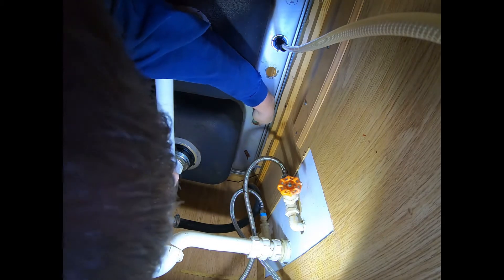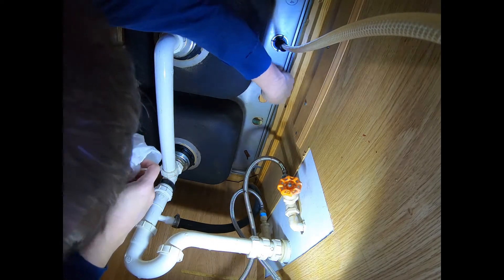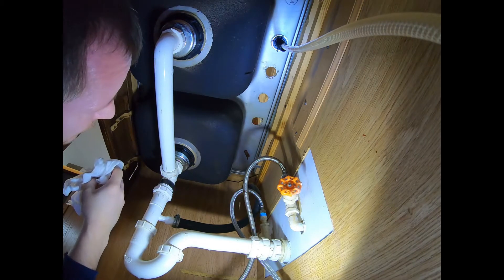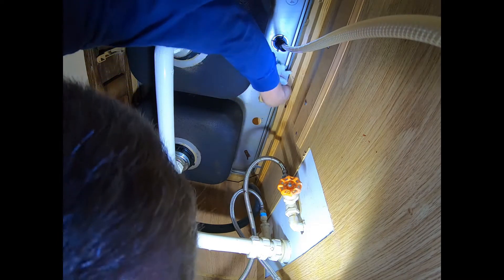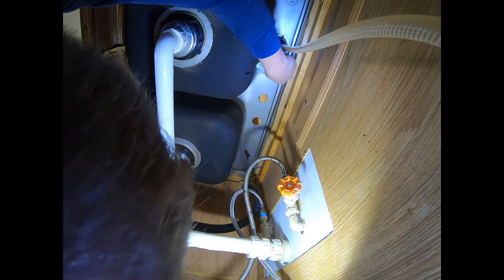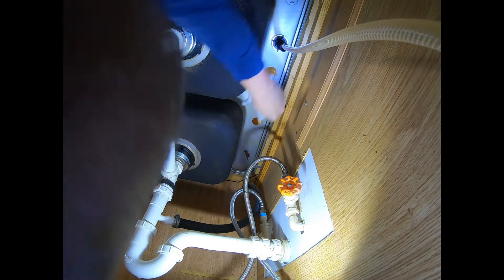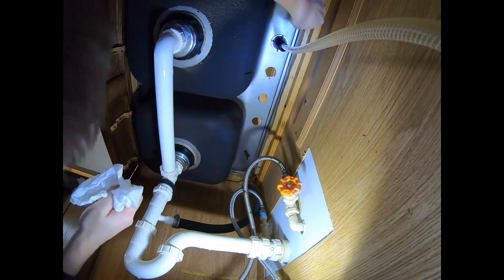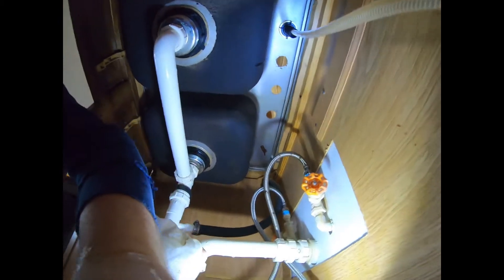Clean this up — watch these holes, they're going to be sharp a lot of times. Move the faucet, wipe this off — got a nice clean surface to work with now. Not all faucets have this, but we've got this extra sprayer unit here.